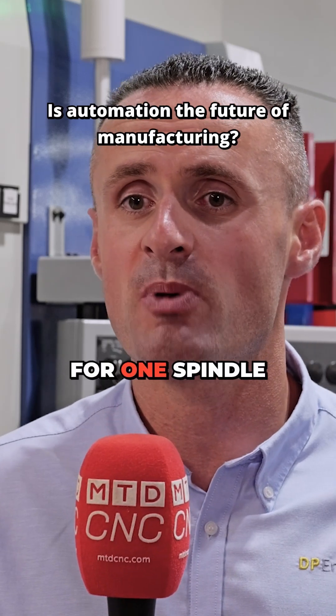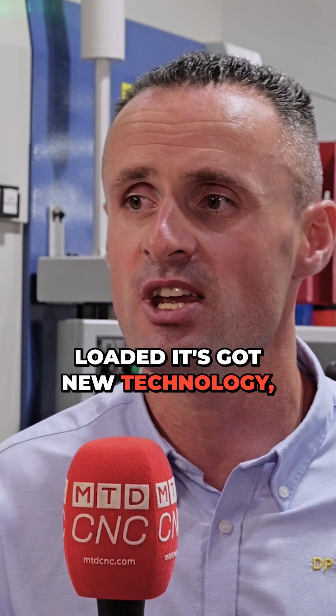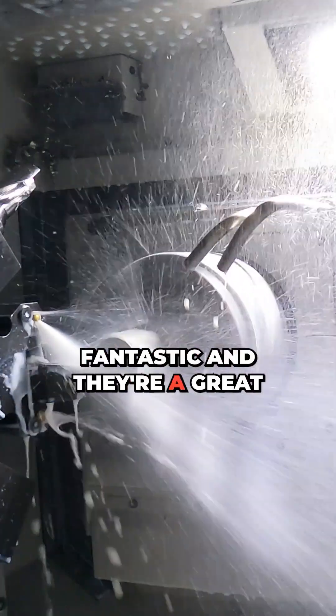We've replaced three machines for one spindle. It's automated, it's gantry loaded, it's got new technology, and floor space is absolutely fantastic — and they're at a great price.